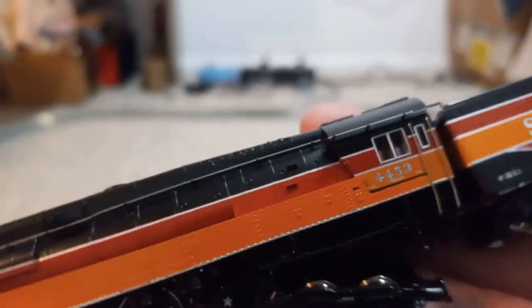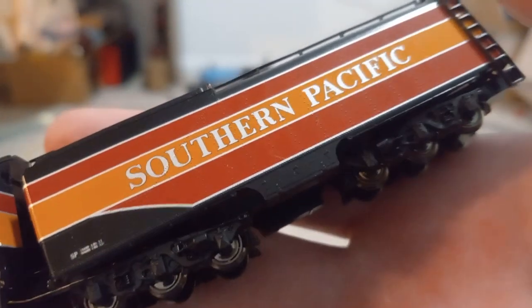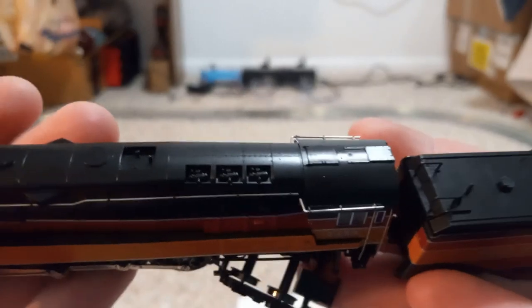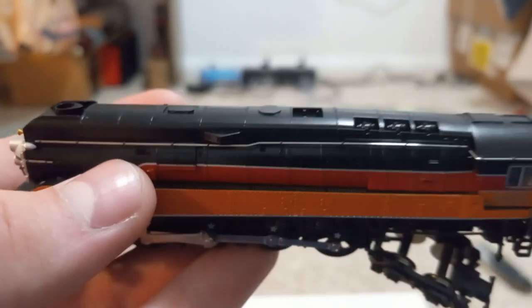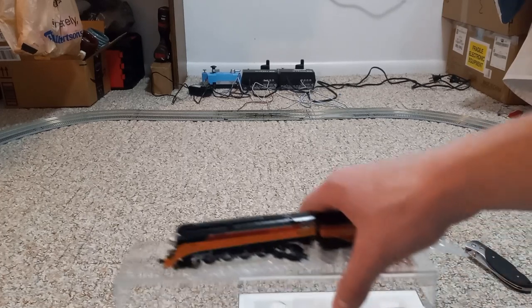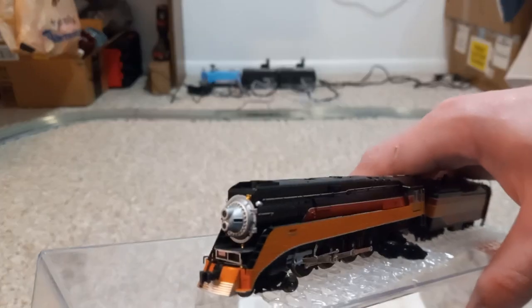Those hubs are amazing. And this is N scale — just remember that, this is N scale. This is a pretty big locomotive, but still N scale, guys. N scale. I think what I'm going to do is set it down on the track and then we'll look more at the details from there. Yeah, this is super exciting.